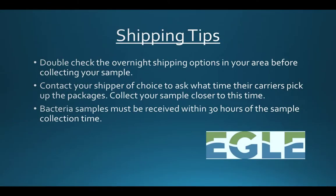Bacteria samples need to be overnighted immediately after collection or dropped off at our lab within 30 hours of the sampling. If you choose to overnight the sample to us, please do so Monday through Thursday. We suggest contacting your shipping provider of choice before collecting your sample to see when their carriers will pick up the package.